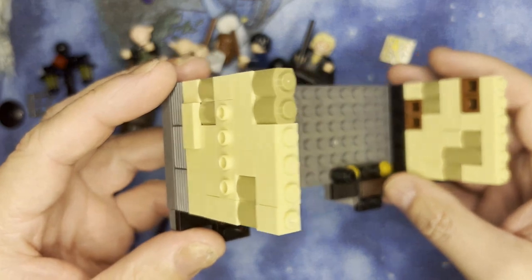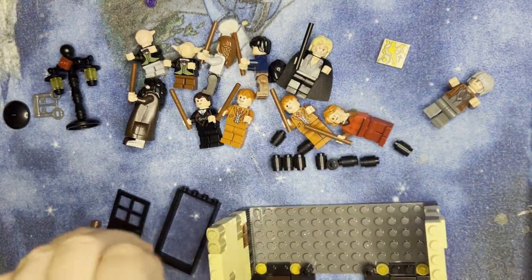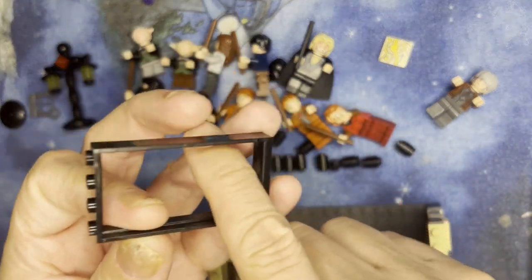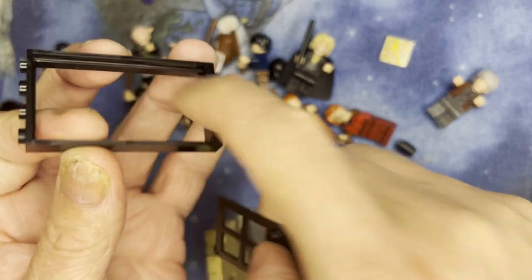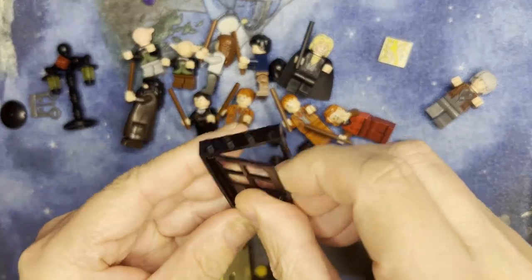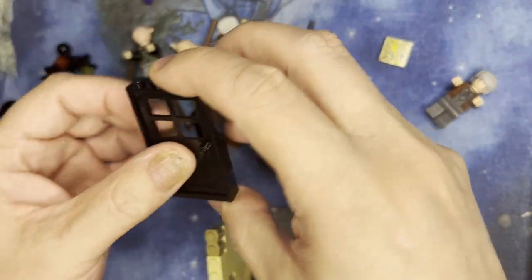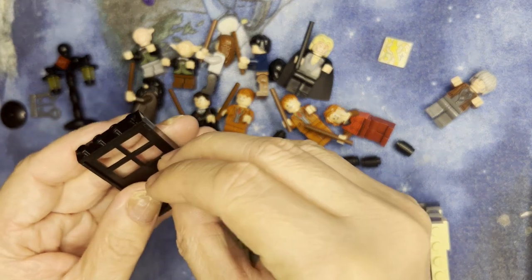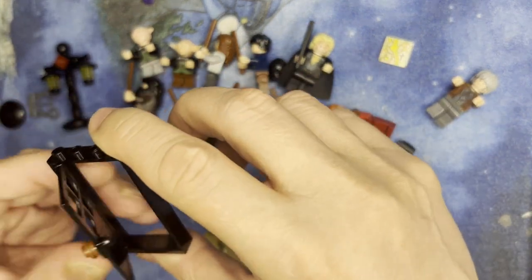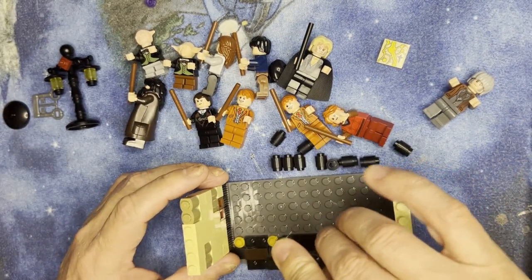So we've got both sides getting some details there. Now I'm gonna take this door and see where this ledge is right there — that's where I'm gonna put this. Snap it together like that, and that's gonna be your door. Then I'm going to put that there, and that's the doorknob to the place.